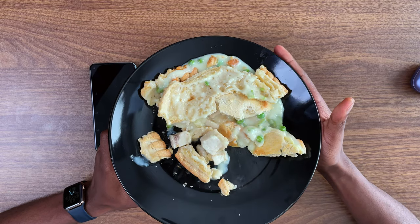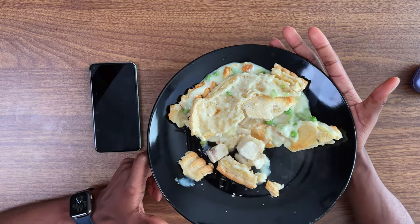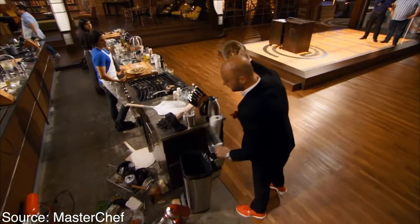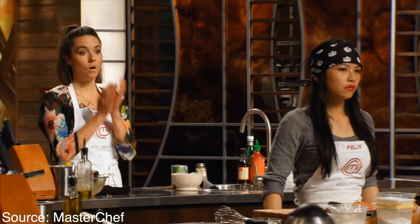Oh my God, my food! My amazing creation is done in the oven. This is my very own limited edition chicken pot pie. I haven't seen anything better than this in my life - if I showed this in front of three chefs, I would have gotten first place.